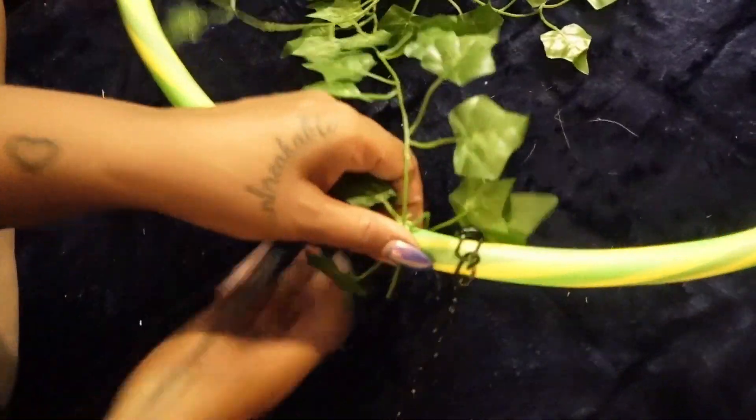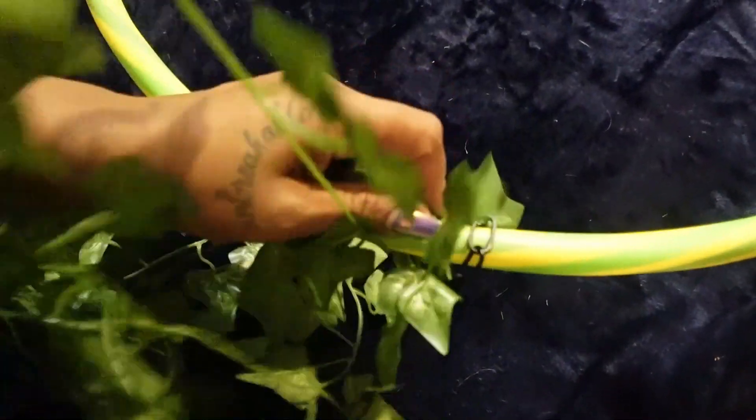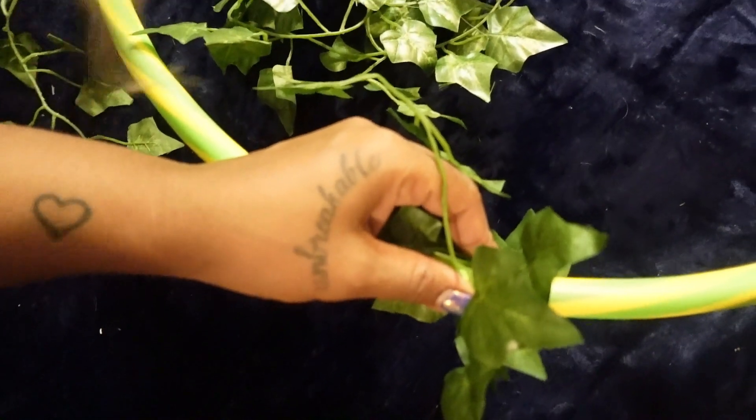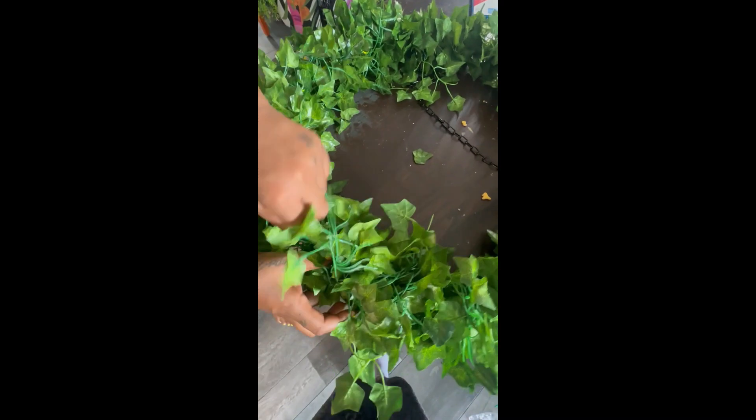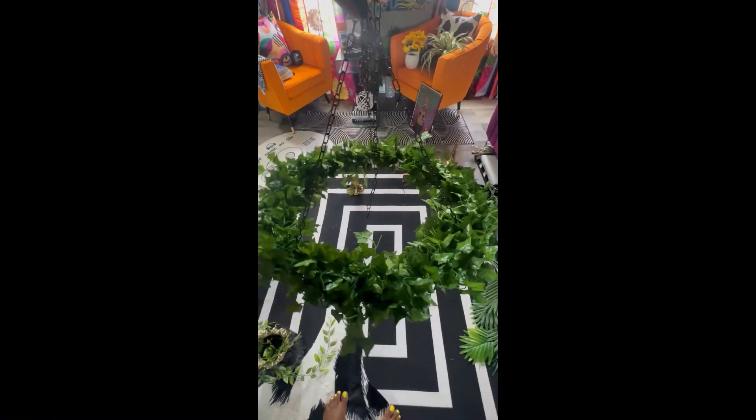I wrapped that around the hula hoop, tied it in a knot to begin with, and honestly after you wrap it a few times it kind of just jumbles together so it doesn't come loose. Then I added some fairy lights because I wanted a low light setting, and this is how it turned out. Happy watching, bye!